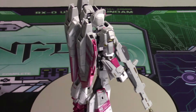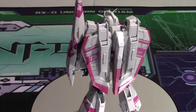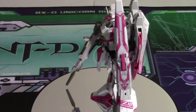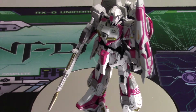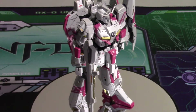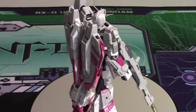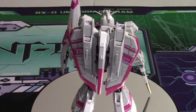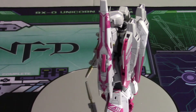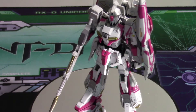I cannot recommend this guy enough. I haven't transformed him yet mostly because he just looks too good, but I'm sure he'll look amazing when transformed. Let me know in the comments if you want me to transform him. You can see how good he looks — the detail on these decals is amazing; it looks like it's always been part of the kit. Articulation is the same — the head is a little bit on the limited side.